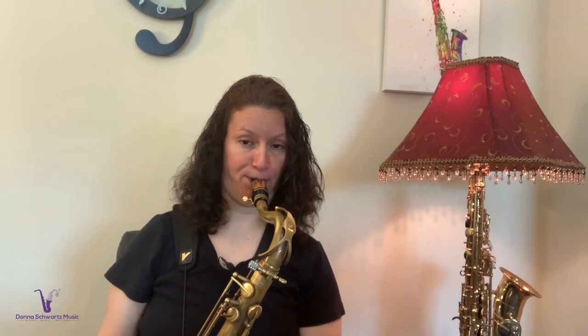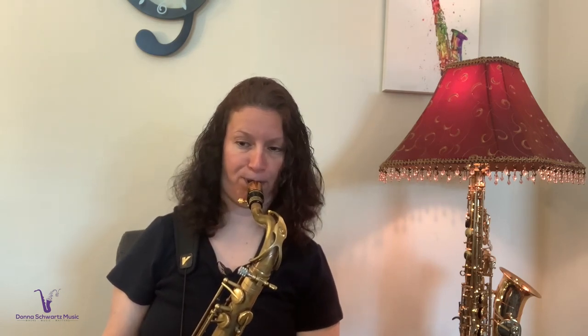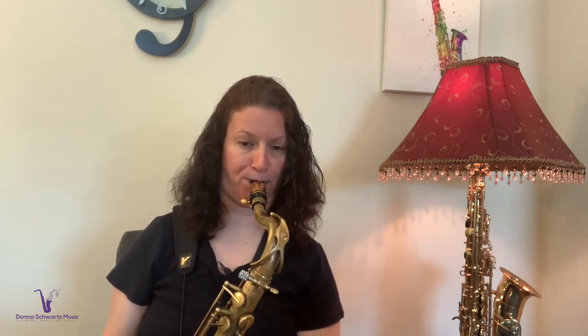We would normally practice modes with an exercise like this that you would see in many method books. What I just played was a classic example, but let's take that exercise and take the example from the classic trumpet book I'm going to show you and make this so that you can really build your technique and build your ears.